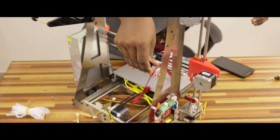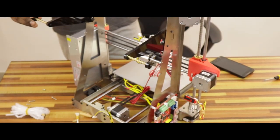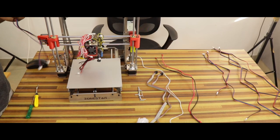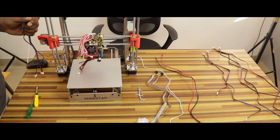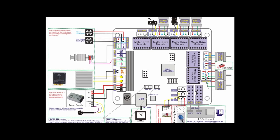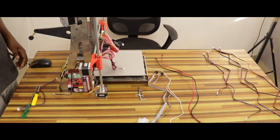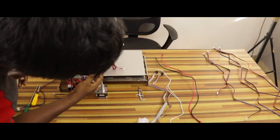We will attach the frame to the LCD display. We will install the wiring for every stepper motor control board. This manual shows the bed current, end stops, and sensors.